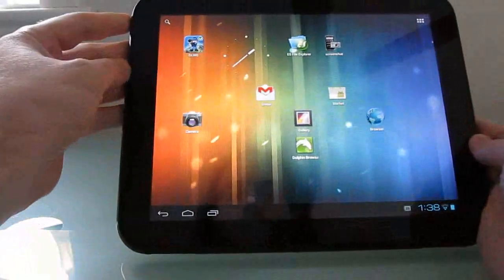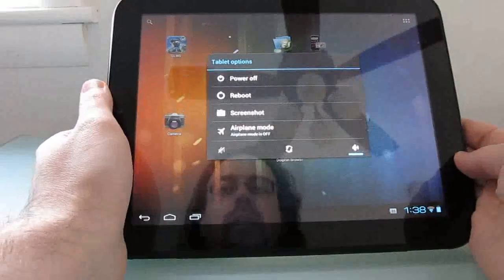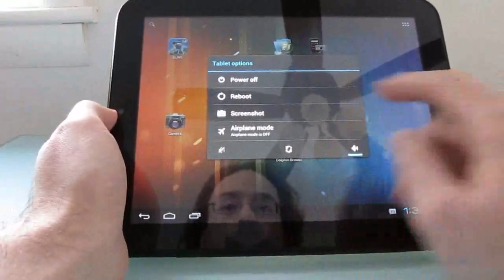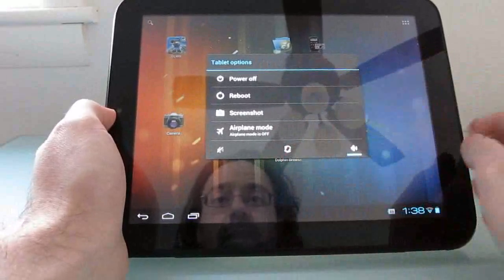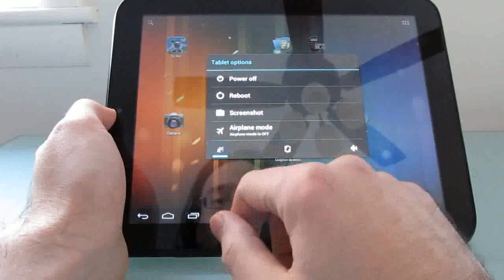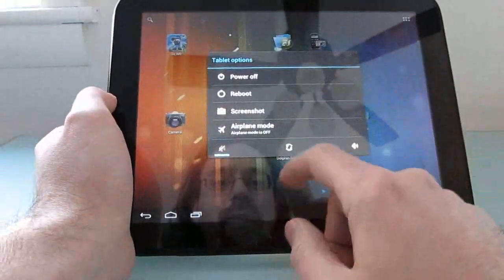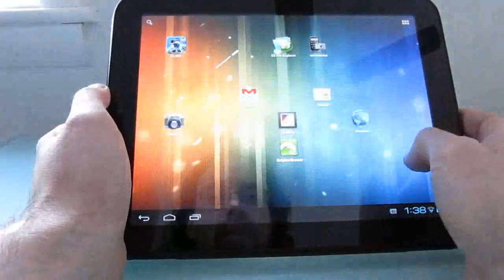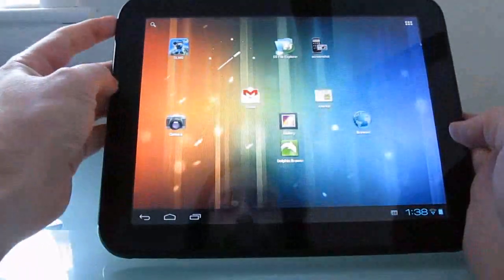Another thing which seems like a little thing but is actually really nice is that when you press and hold the power button, you now have some more options. It used to be that it was just an option to shut down the tablet. Now you can choose to turn the power off, reboot the tablet, take a screenshot, enable airplane mode, turn the volume on or off. Apparently doing that makes the menu go away. So we can enable or disable silent mode, or vibration, and so forth.